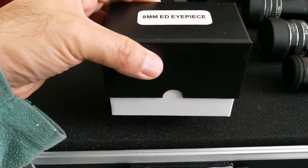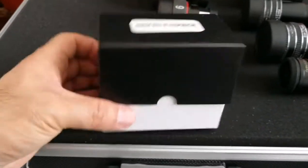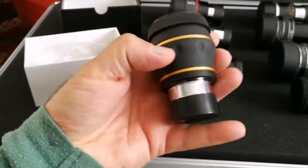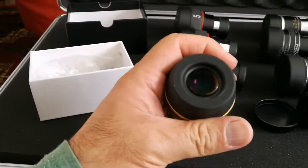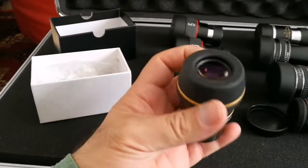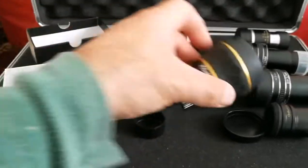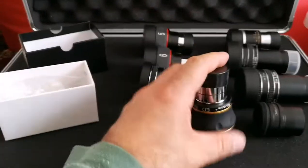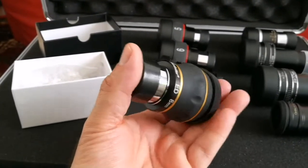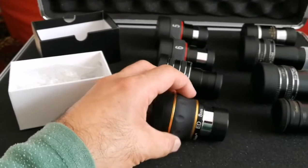Here I have a Starguider 8mm ED eyepiece, which nicely should go here. Beautiful — color coded with a gold margin, big eye lens. I think this is around 62 degrees field of view. Quite chunky and heavy, with a nice field stop. I like it — very good value for money. New, you can buy it for 42 to 43 pounds; used, anything between 25 to 35. So the 8mm Starguider ED comes here.